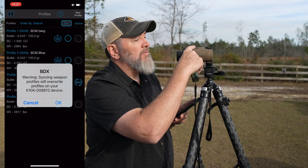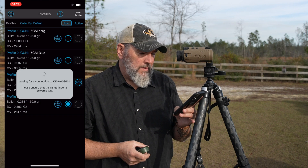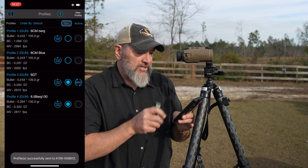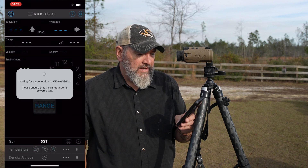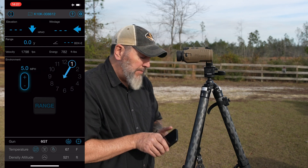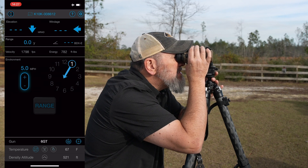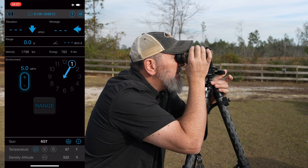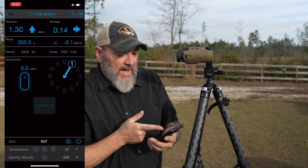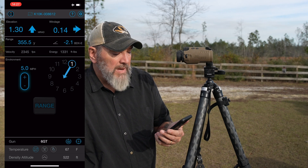It's going to sync with the device, making sure it's on. Hit OK. Sending the profiles — active profile is 6GT. Now I'm going to go back to BDX on the app. Let me show you what happens when we go to a target. Let's go to this A4 right here — hit the button. 355 yards comes up on the app: 355 yards, elevation 1.3 up, windage about a tenth.